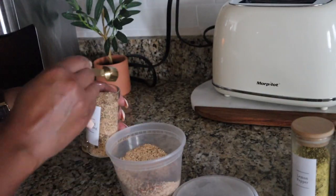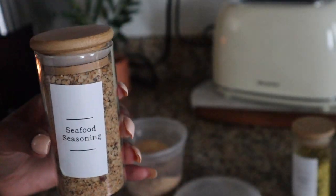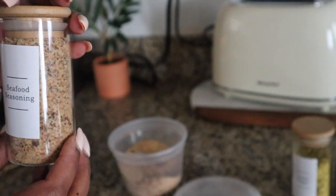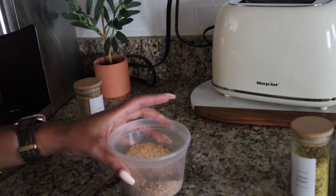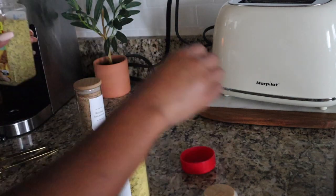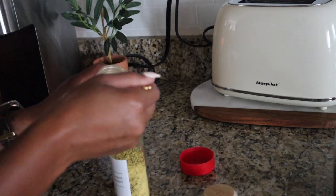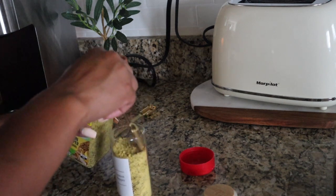I do like to keep some of my seasonings in cute little containers. Those organizing containers can be expensive, so I'll purchase more soon. But I did take the time to refill all of my seasonings that were running a little low.